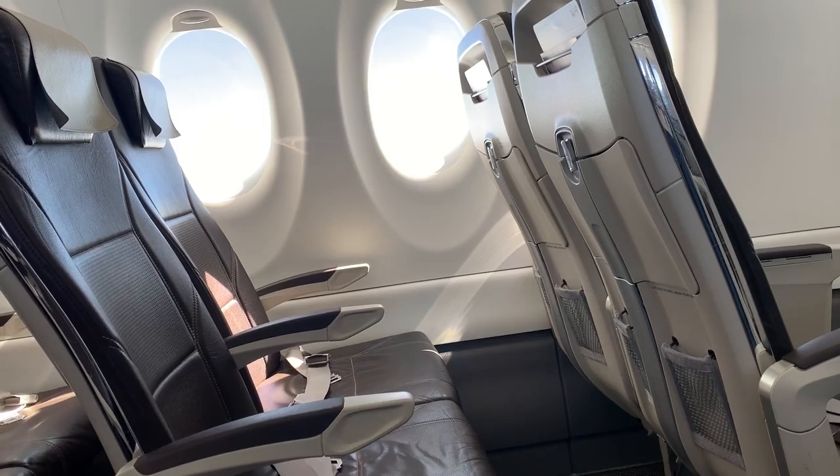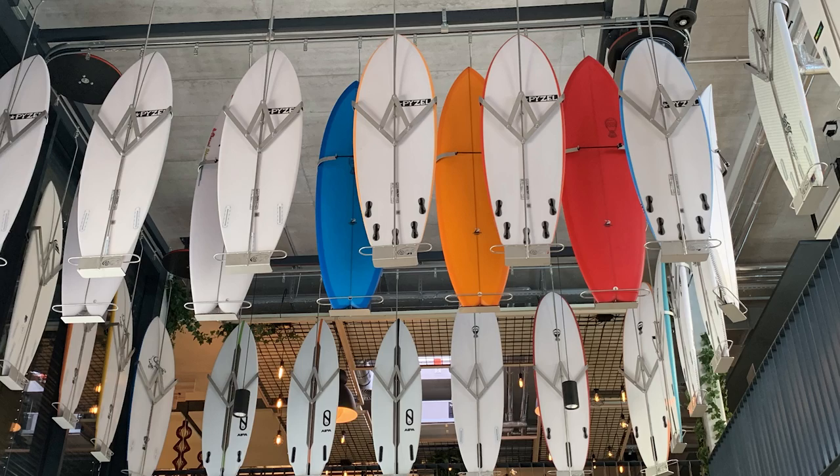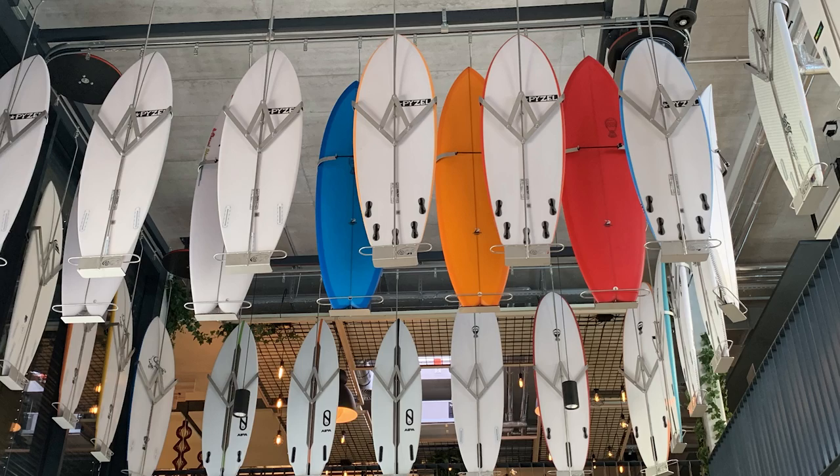In the next episode, join us as we get a special opportunity to visit the newest Wavegarden wave pool, Alaya Bay in Switzerland, where we get a chance to surf some waves, compare the different wave pools, and maybe surf our first barrel setting waves. Want to know what happens? You'll have to tune in to find out.